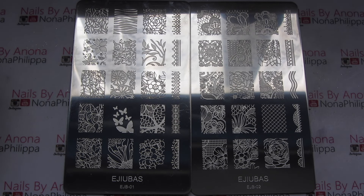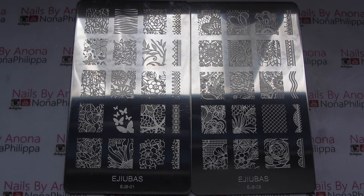What I'm going to do is a couple of swatches from each side of the plate using some different products so we can really test out these stamping plates. I have every faith they're going to work because I really like the Ajubas plates — they're very well etched and just really easy to use. But we'll get going on the swatches.